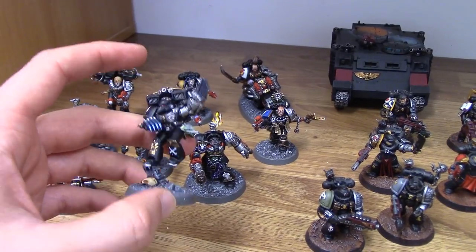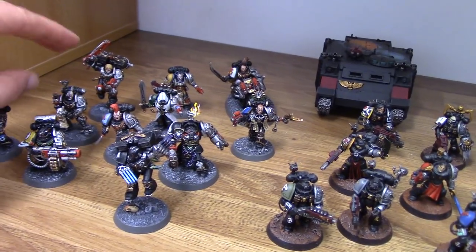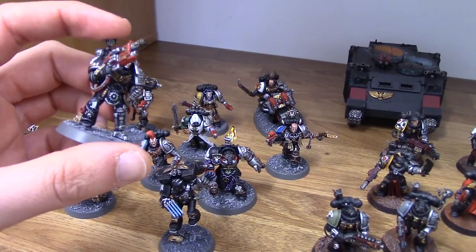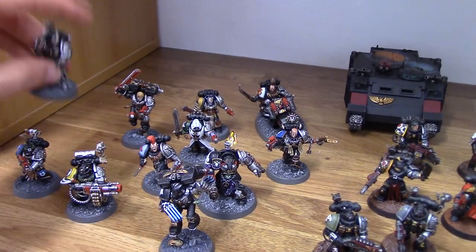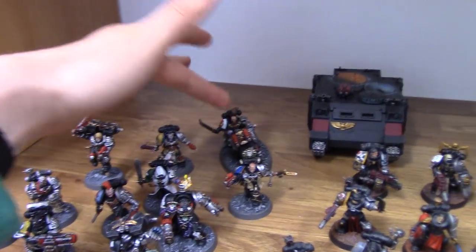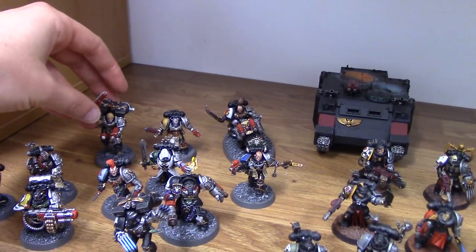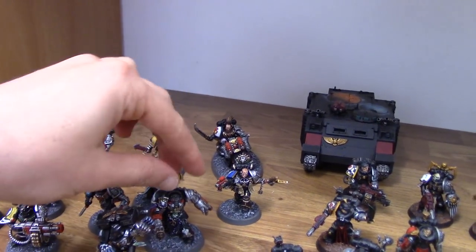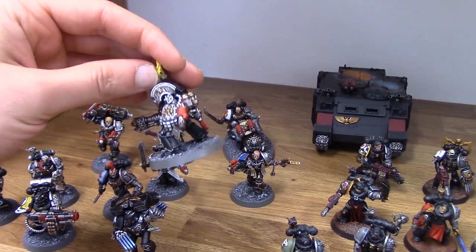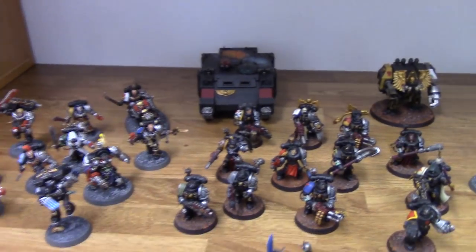Obviously, a Raven Guard will naturally have the Corvus armour, so it's worth using some of those bits if you want to do a Raven Guard. For an Iron Hand, for example, you can add some bionic pieces, which they've done here to show off that he's an Iron Hand. Obviously, robes work really well for Dark Angels. Bike for White Scar. And you've got your jump pack for your Blood Angel, etc. And you've got fire and stuff for the Salamanders — if you've got someone with a flamer weapon, maybe make him a Salamander. That's what they've sort of done there.